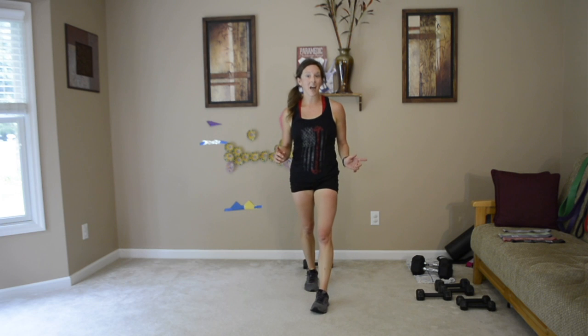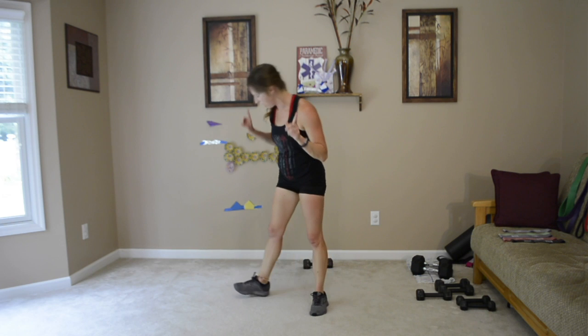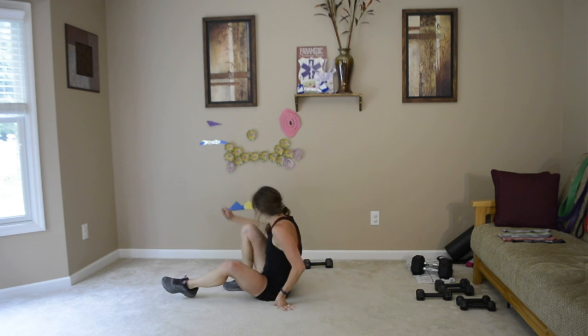Hey guys, this is BrittanyKingLiveWorkouts.com and if you have five minutes, join me on the ground for some ab work. Grab your weights because here's what we're going to do first.